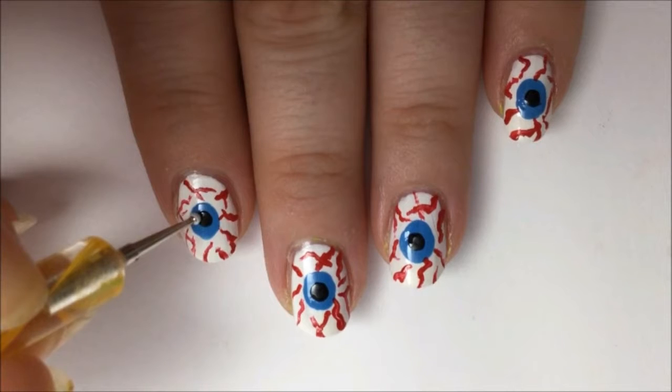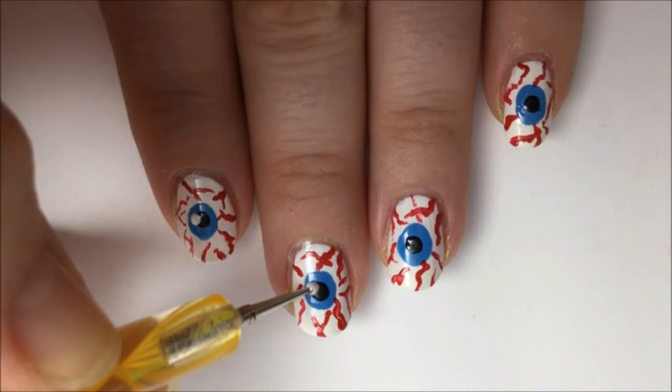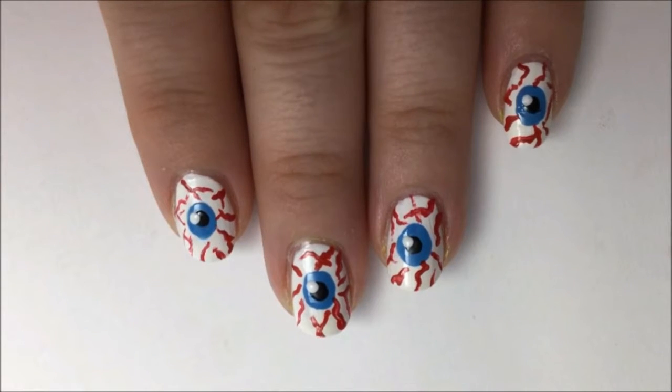As a nice finishing touch, I like to take a smaller dotting tool, dip it in white, and put a little sparkle just on the upper left side of the pupil. It just gives it that extra realistic element.